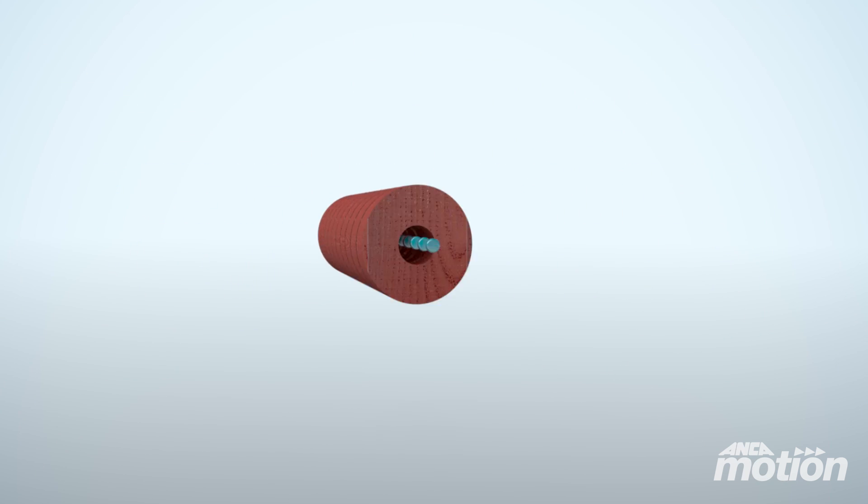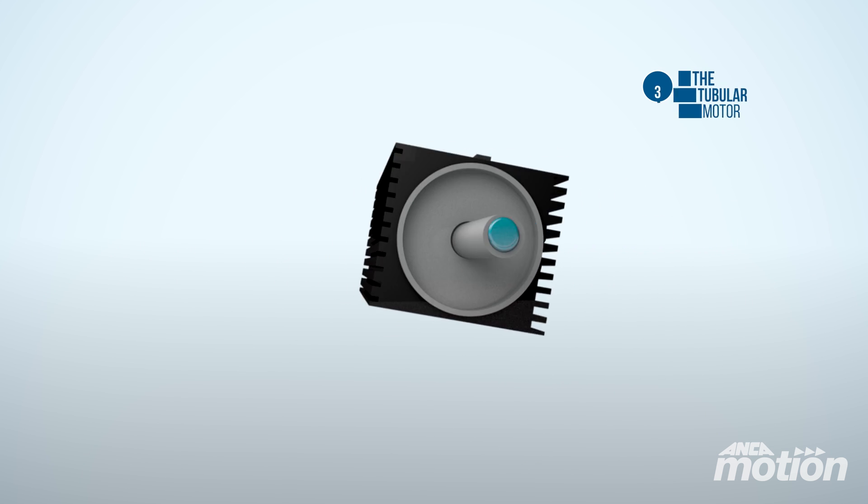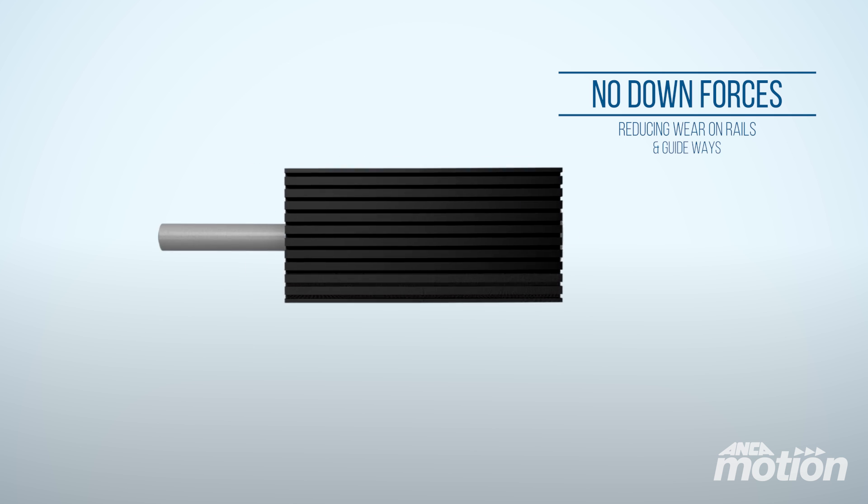Progressing into the tubular motor design helps improve machine life and wear on guideways or rails. It eliminates the downforce associated with flat motors due to the zero net attractive forces.